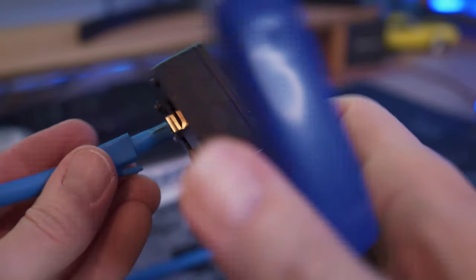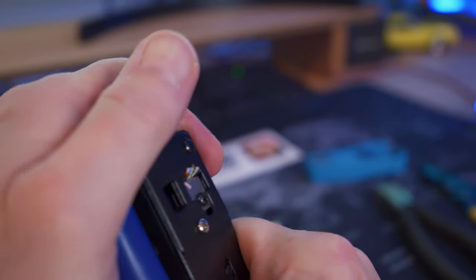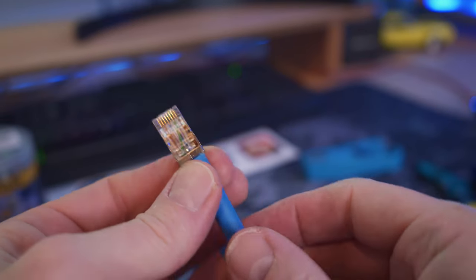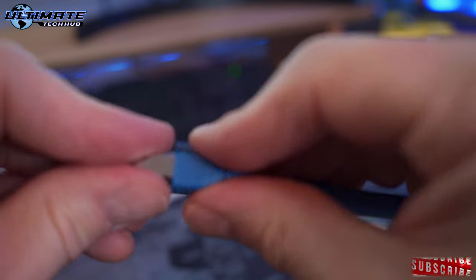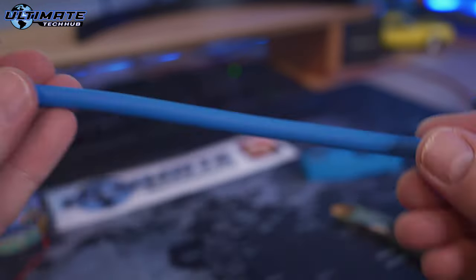Now it's crimping time. Insert the connector all the way into the crimper and simply press down — you'll hear a snap — then pull it back out and check your work. Looks really good. Lastly, put that boot cover on. Looks really good.